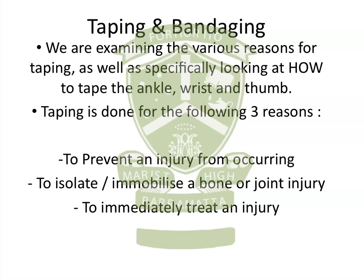Firstly, we're looking at why do we tape, and there are three reasons: to prevent an injury from occurring, to isolate or immobilise a bone or joint injury, and also to immediately treat an injury.